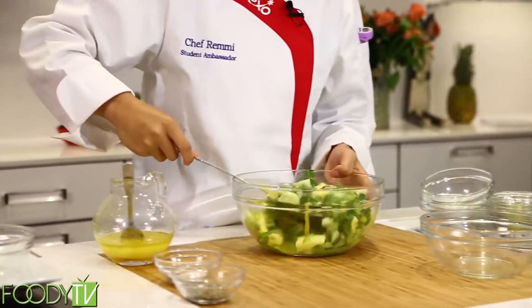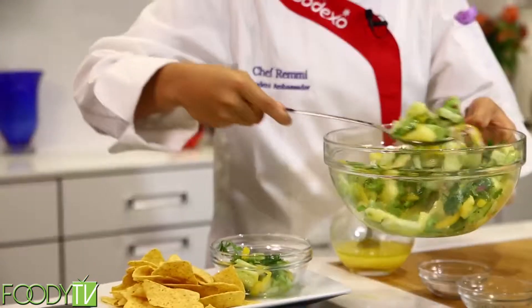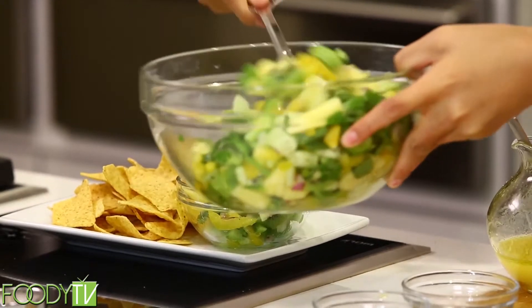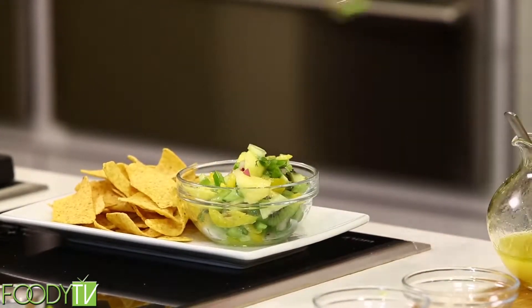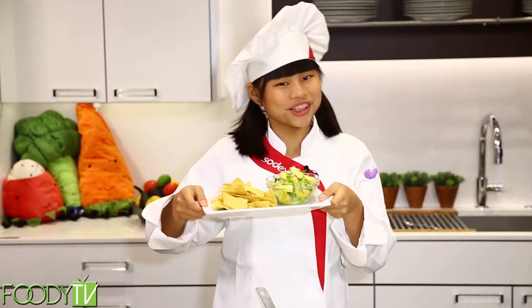Presentation always matters because we eat with our eyes. Here's my presentation plate. We can go ahead and put this in our bowl over here — get everything in there because you don't want to miss any of this salsa. There we go, last touch. And then you have your kiwi fruit salsa.